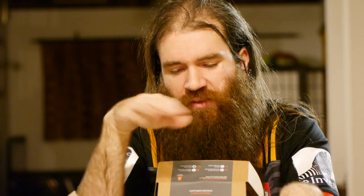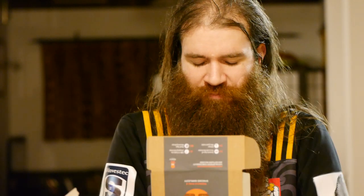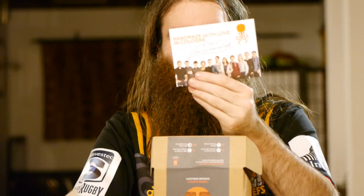Every time you slate, you can see the timecode running — just another backup measure to have there for syncing. Then let's actually open up this box. Thanks, guys — they wrote me a nice little note.